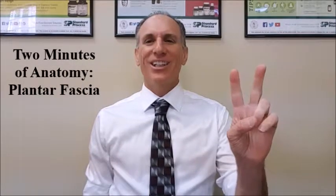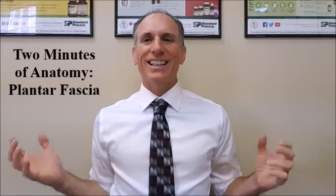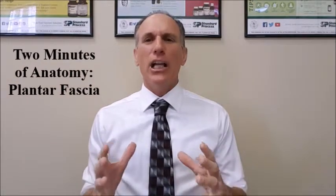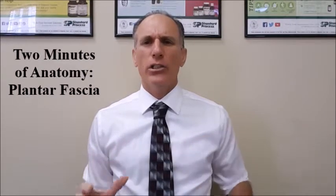Hello and welcome to Two Minutes of Anatomy. I am Dr. Donald Ozzello of Championship Chiropractic in Las Vegas, Nevada. On today's Two Minutes of Anatomy class, I'm going to go over the plantar fascia.